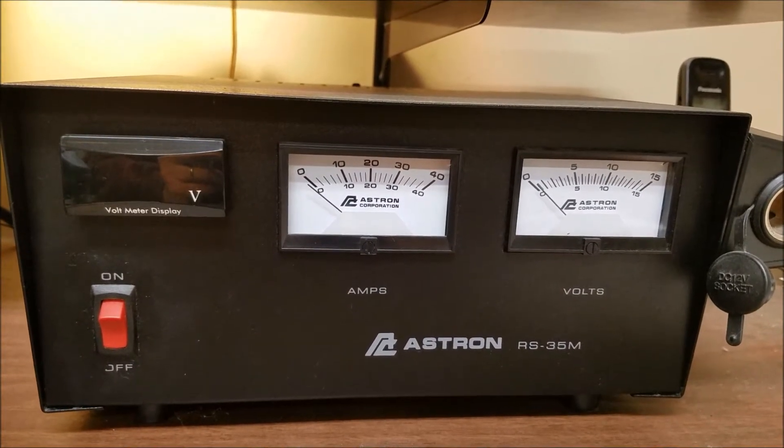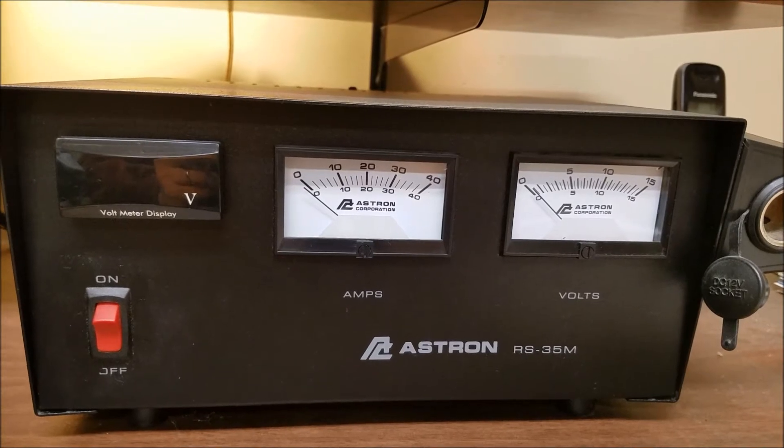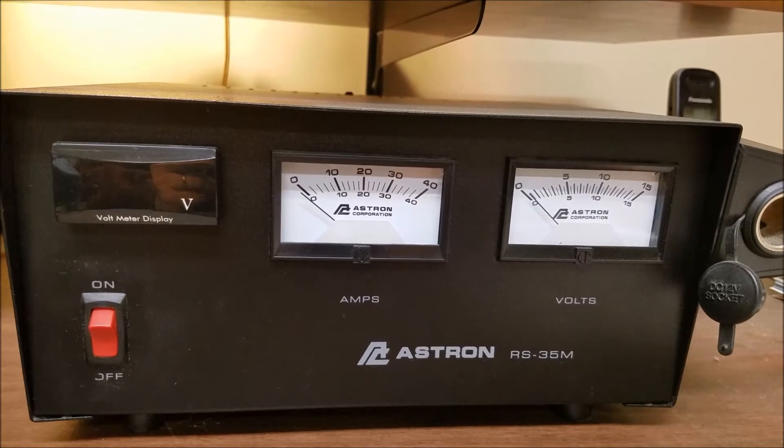You might ask why I added it since I already had meters. Really, it's so much easier to see — you can see it from across the room, and actually, it looks pretty good too.